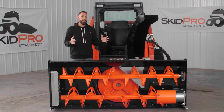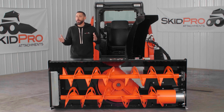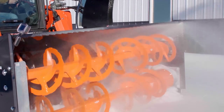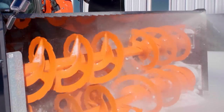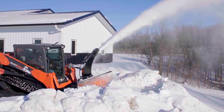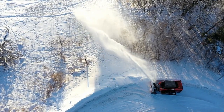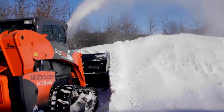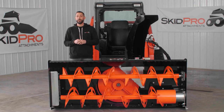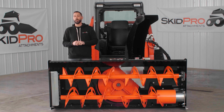SkidPro's earliest beginnings can be traced back to snowblowers. It's the first product that we ever built in our facility and still is near and dear to our heart. Snowblowers are a little like our company identity — we're forged by the cold, tough winters we call home, yet always maintaining focus on quality and doing things the right way. We're proud of our snowblowers, and this guy is the pinnacle of our snowblower lineup.